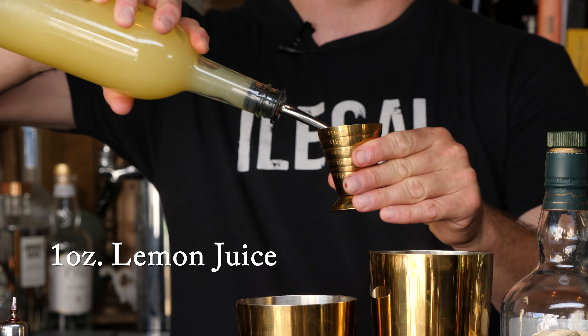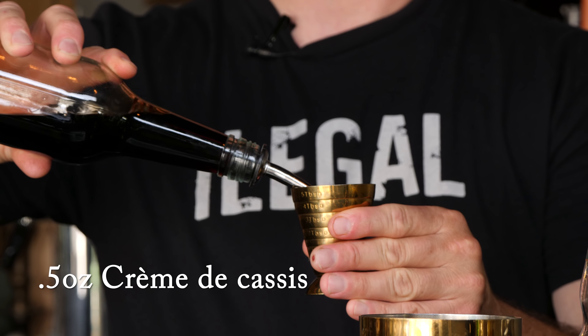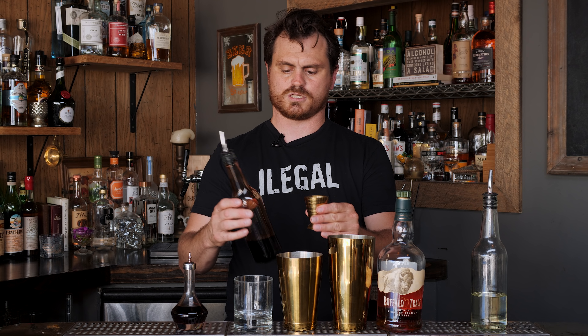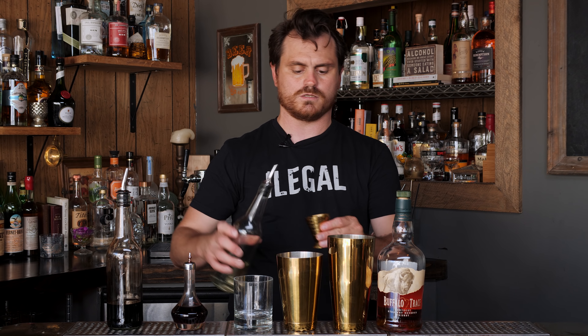All we're going to do is take one ounce of lemon juice and throw it in a tin. Next up, half an ounce of crème de cassis. If you don't know what crème de cassis is, it's a spirit made in France, usually by taking black currants and either macerating them into brandy or macerating them into neutral grain spirit.